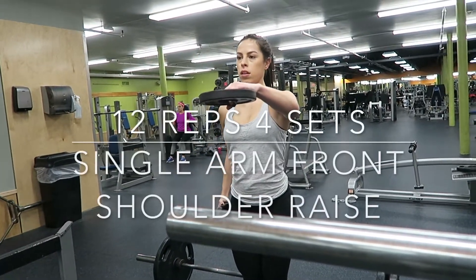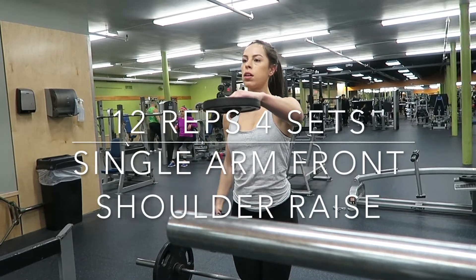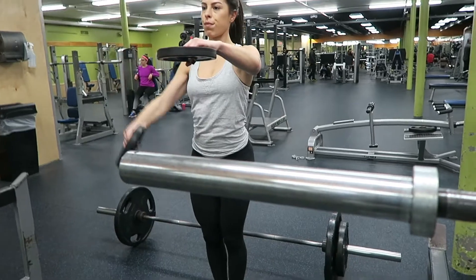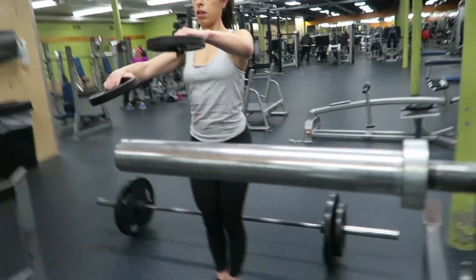And like before, I did 12 reps and 4 sets of a single arm front shoulder raise. I would do 12 reps on one arm, and then after those 12 reps, do 12 on the other side.